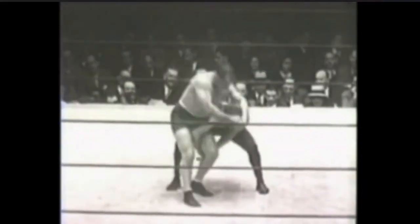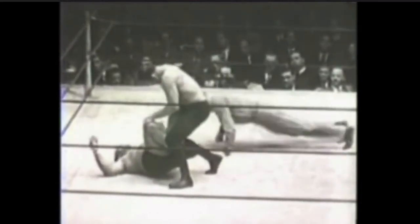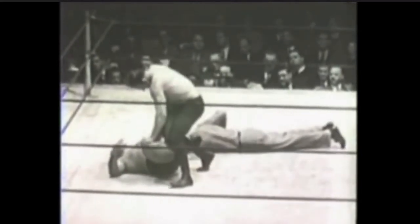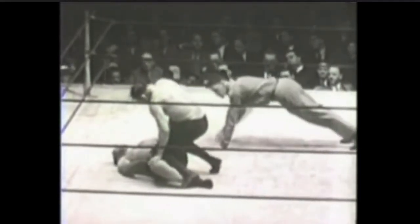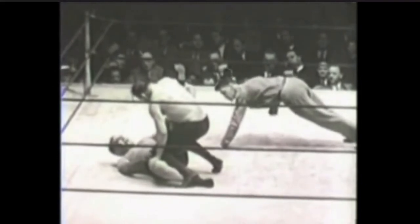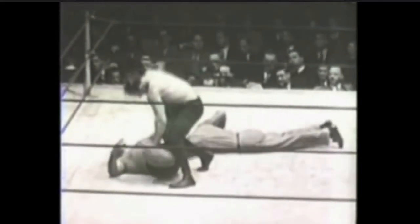So it starts with a nice leg scoop. It gets kind of an ankle lock grip on Ed Strangler Lewis' left leg. And then Dick Schickott uses one of his own legs, knee down, to pin down Ed Strangler Lewis' right leg. In modern application, you can definitely go knee down, but you can also use the shin.